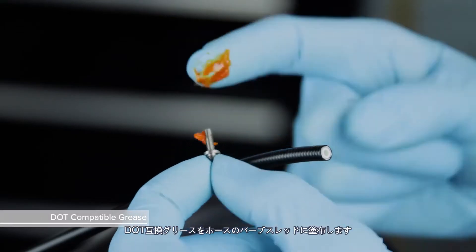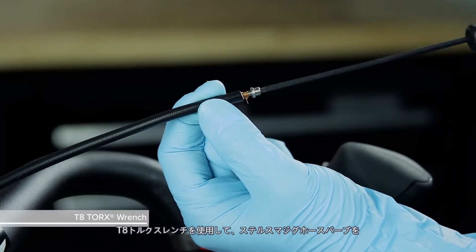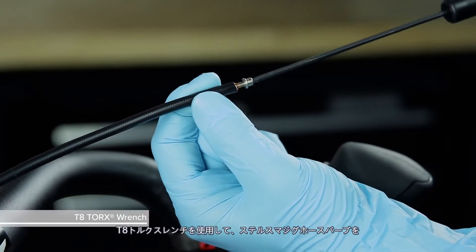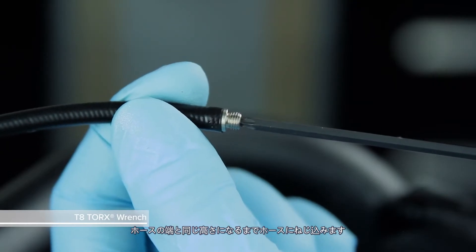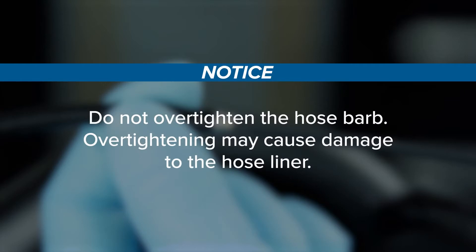Apply DOT compatible grease to the hose barb threads. Use a T8 Torx wrench to thread the Stealthamajig hose barb onto the hose until it is flush with the end of the hose. Do not over tighten the hose barb, as over tightening may cause damage to the hose liner.